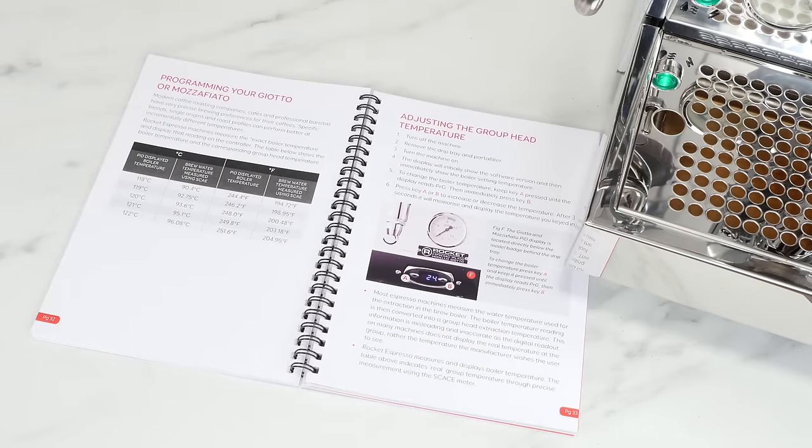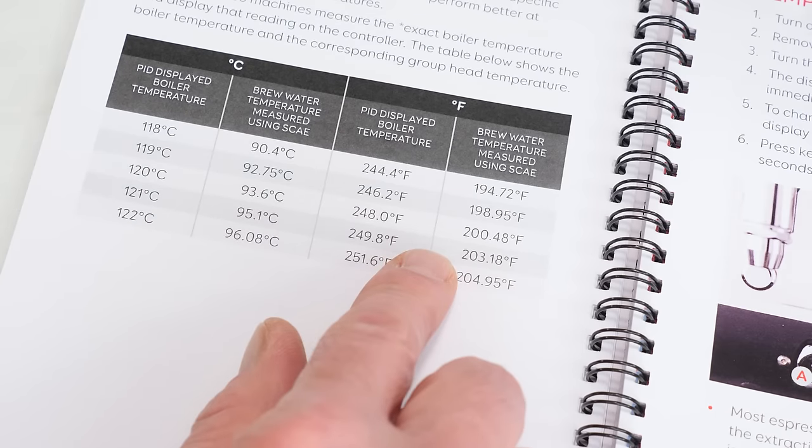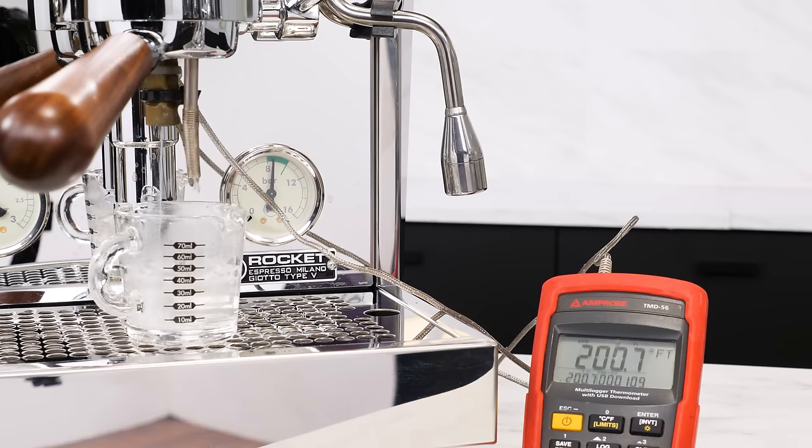In my case, I want 201 degrees Fahrenheit. The chart says set the PID to an in-boiler temp of 248. In my SCACE test, time after time, brew temps were within plus or minus half a degree and very stable over time, using my standard of measuring after 20 seconds of flow.